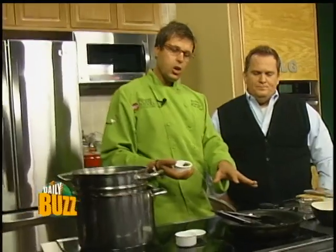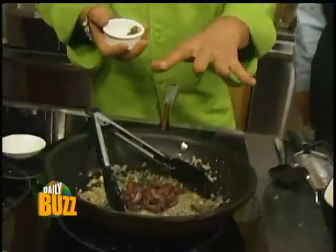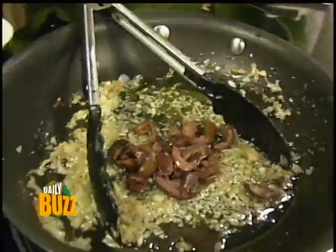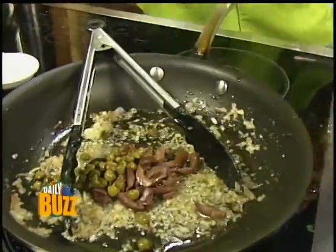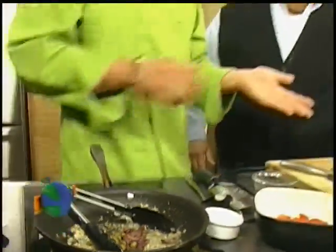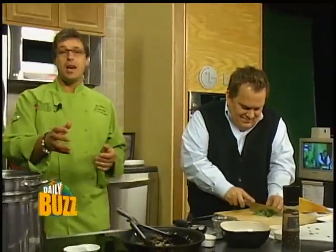So what we took is a couple of anchovies — we've sort of melted them in the olive oil. Am I going to taste that? Is that going to be fishy? I promise it's not. So we've got some olives in here, some capers, shallot, and garlic. If you would, chop some herbs — we've got some parsley and some oregano. A bit of that as well. This is a great dish for people who love Italian food.